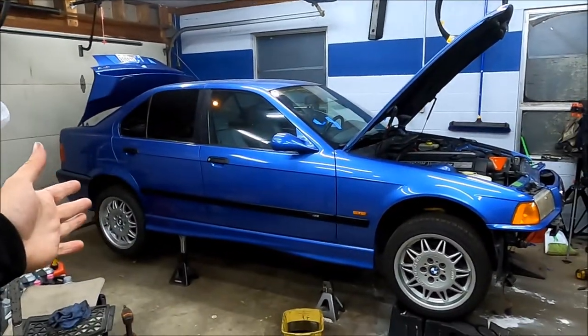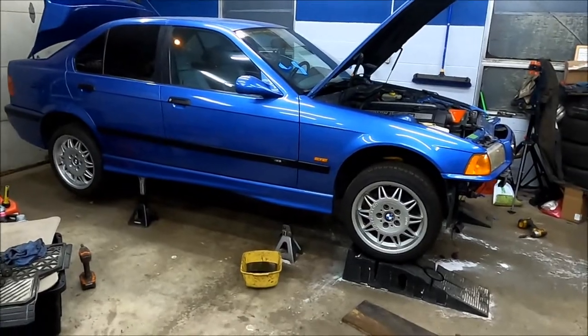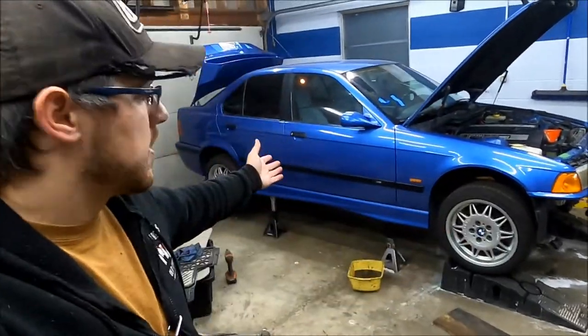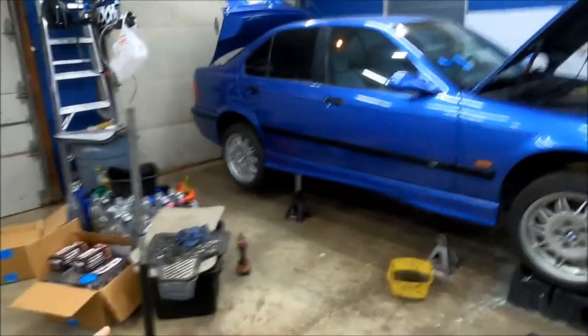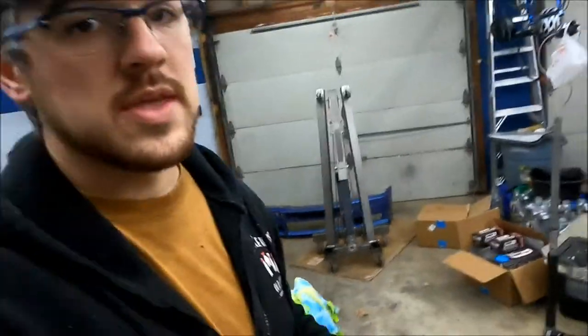That's going to be it for part three of the manual swap on the M3. It's still on jack stands and doesn't quite look totally done, but we fired the car up, the shifter's in, and everything goes into gear. That's all the details you need to know to manual swap your M3. Keep following along — we're going to get driving it soon. I'm about to do brakes and a handful of other things to prep it for the track this weekend. Eric and I are going to the track, so stay tuned for driving content and track day videos. Thanks for following along, keep it rad.